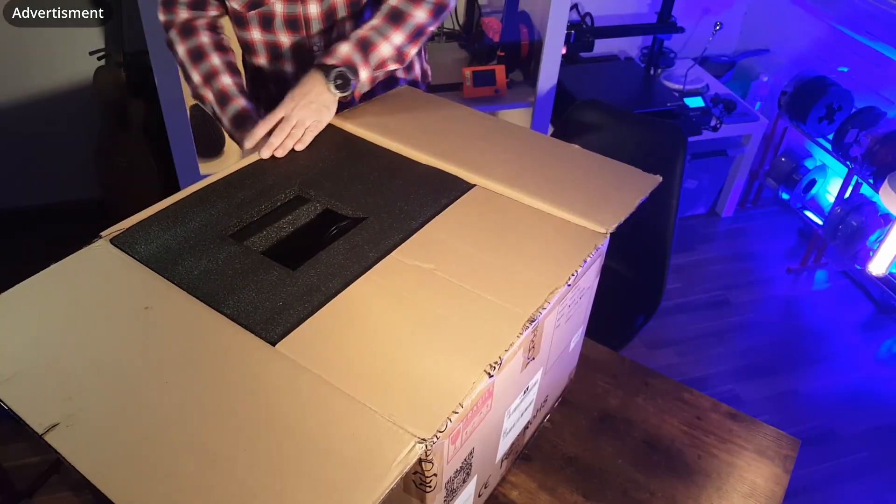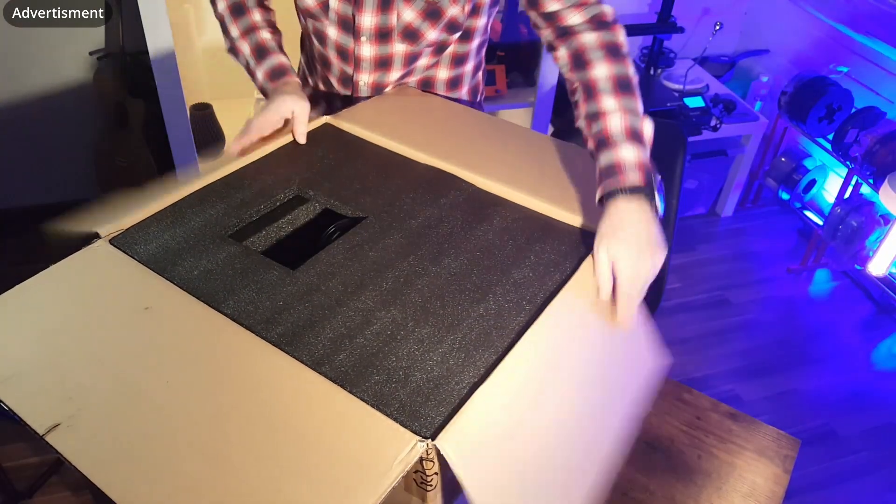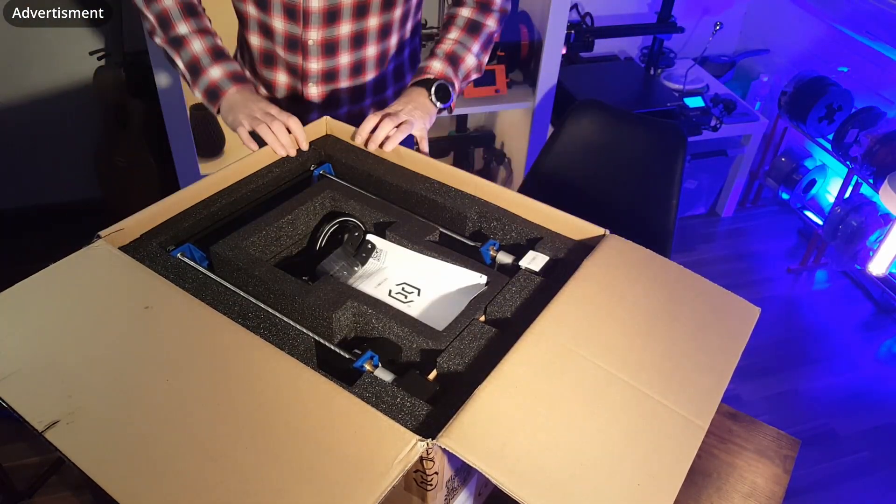Hello and welcome to 3D Print Passion. Today I'd like to show you the Adlery Genius Pro.